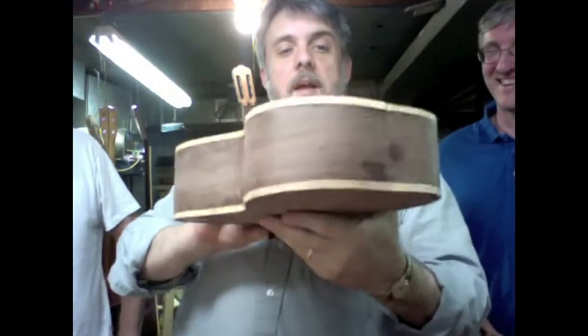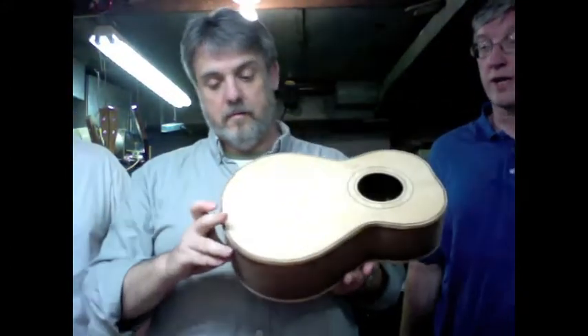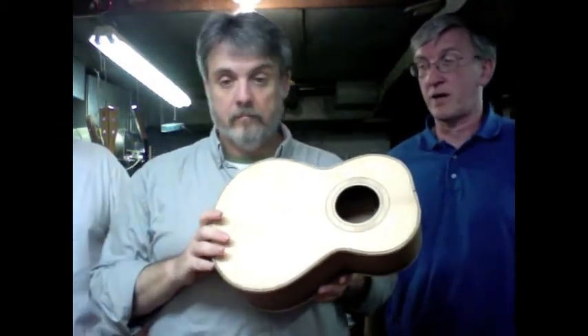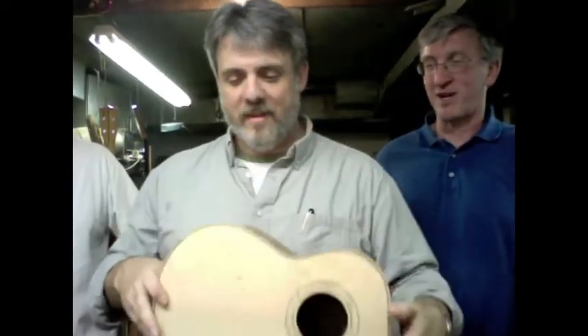Now how many hours would you say this is away from being done? Well, we have to do the whole neck still. I'm still hoping we can have it all done by the time we go to Milwaukee. So do I, because I have it on my itinerary for my concert. Well, that puts the pressure on a little bit.